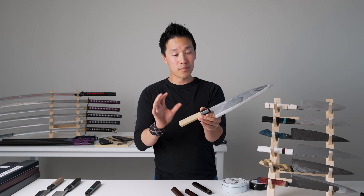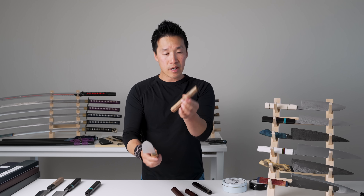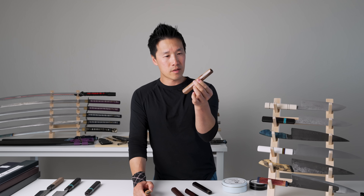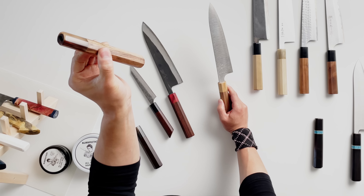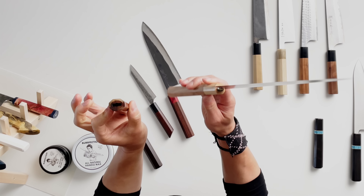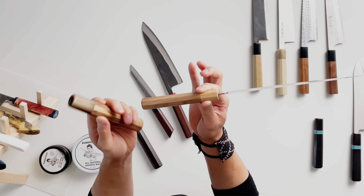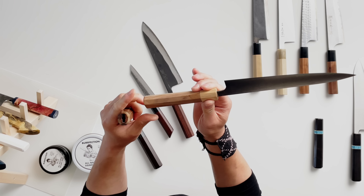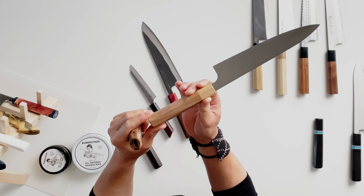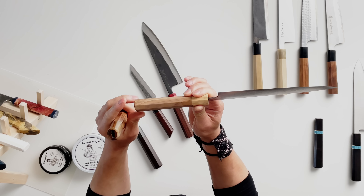So this is what a well pre-seasoned handle looks like after six months of use. This one here is walnut, brand new — it has a really nice sheen. And this handle is the same material that's been used in my home for about four to six months. It was only seasoned once with wax when I first got it, and I may have done a really light oil coating halfway through the six-month test.